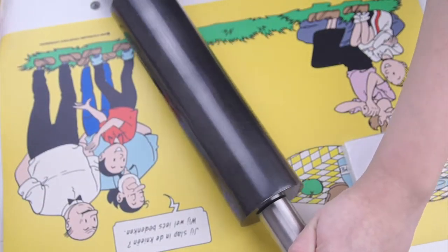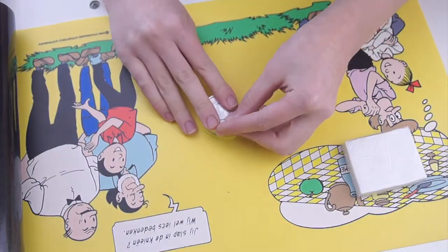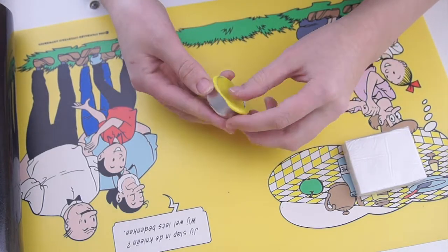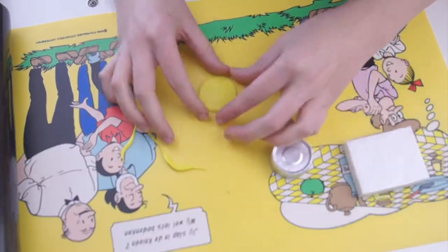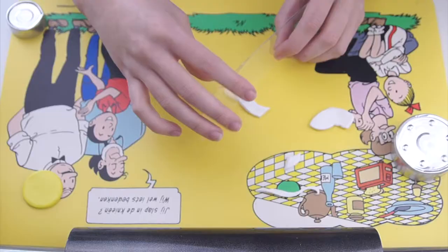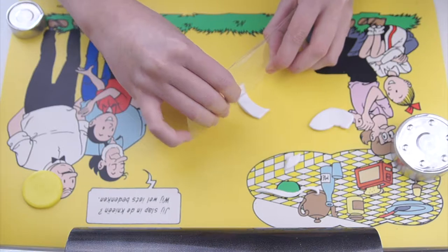You can start out with flattening some yellow polymer clay, and then you can shape it with a small cookie cutter or also a candle container. I used a candle container because I didn't have a cookie cutter. Then you can repeat the process of flattening your clay with your white clay, and also use a cookie cutter or a candle container to shape your white clay in a banner shape.